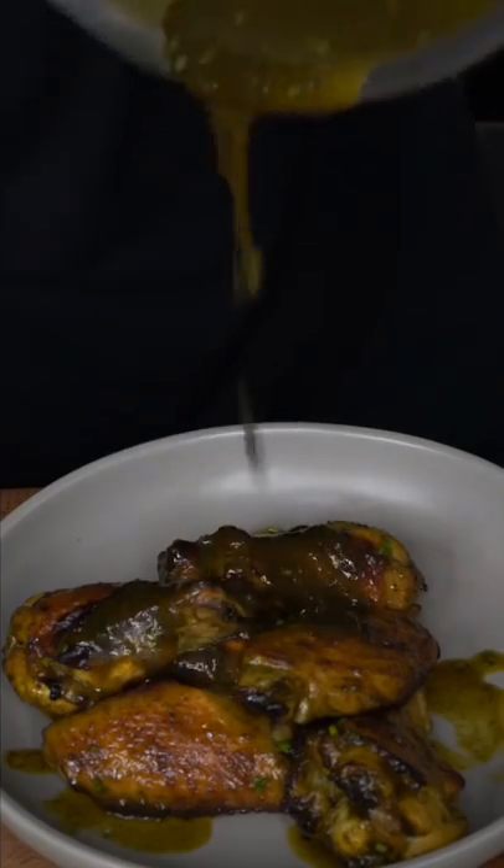Jam and jalapeño — we make them extra wet. I dehydrated jalapeños. You can buy them at the store, but I was trying to show effort.